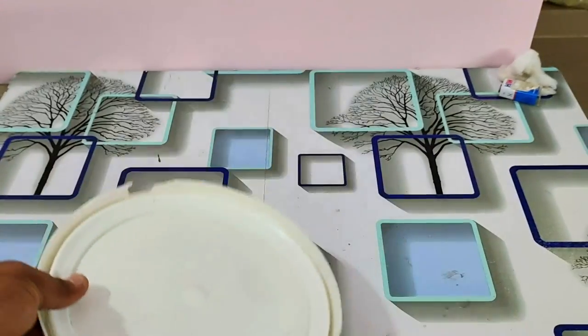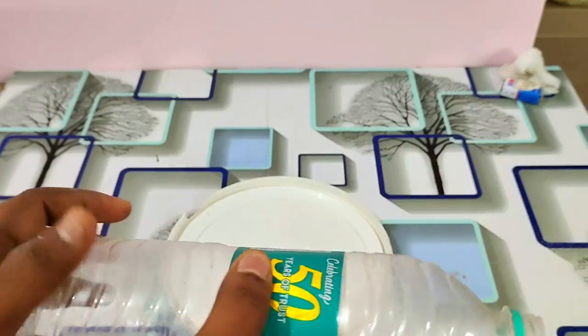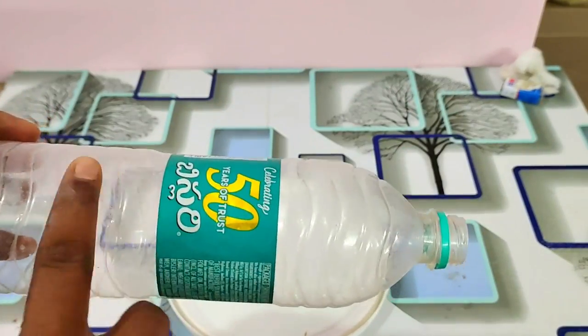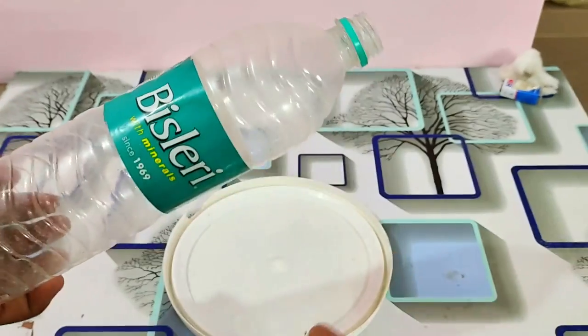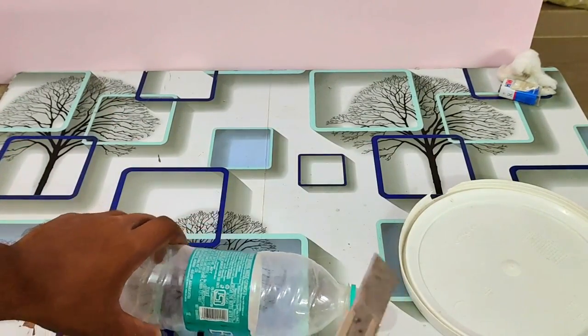We are going to use a plastic bottle. We are going to use a Thumbs Up bottle of 2.25 liters.